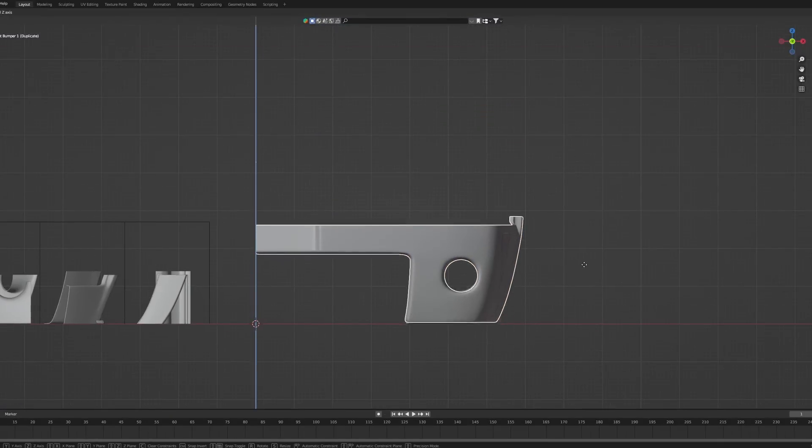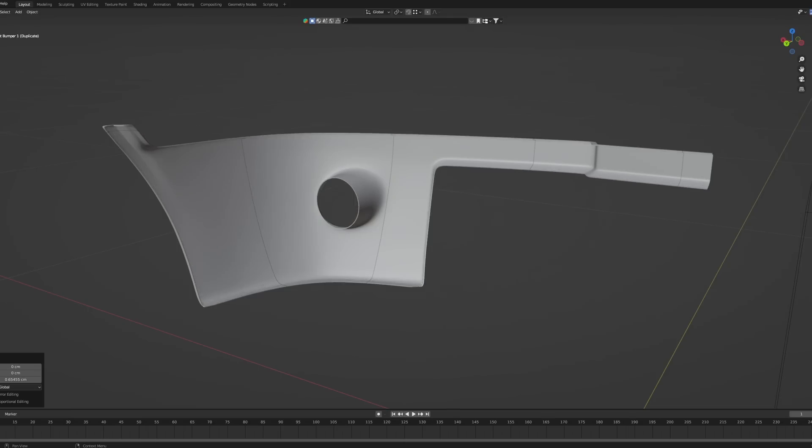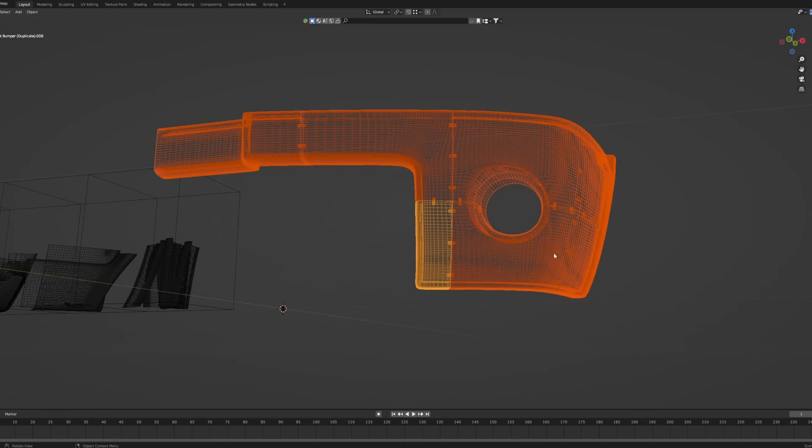There, you can hopefully see the difference from before to after. This time we're going to print the parts one centimeter thick with 10% infill and some pin locations to help align and connect the parts.